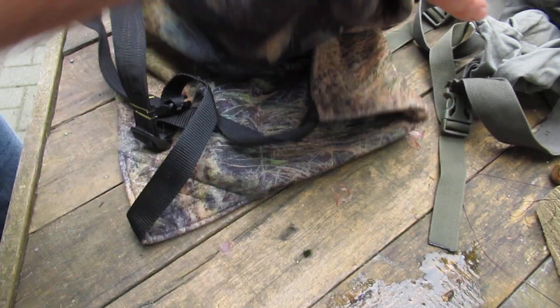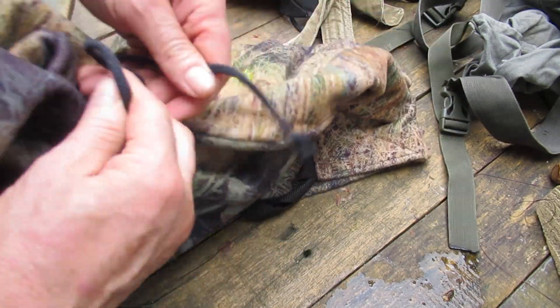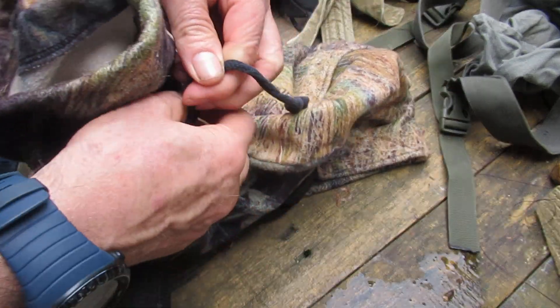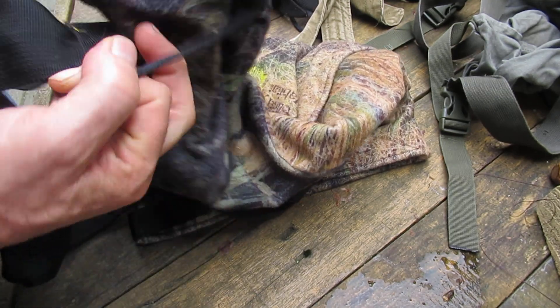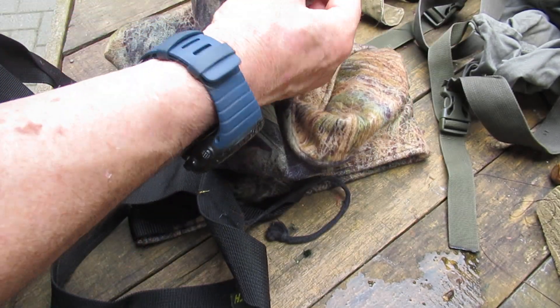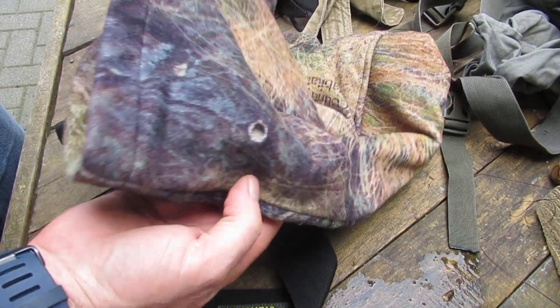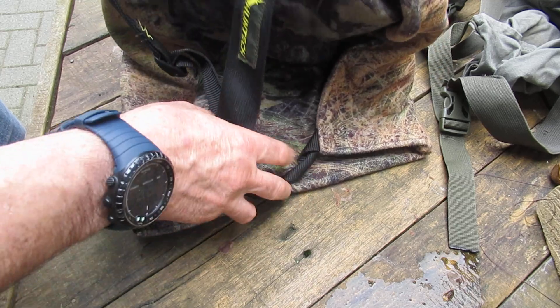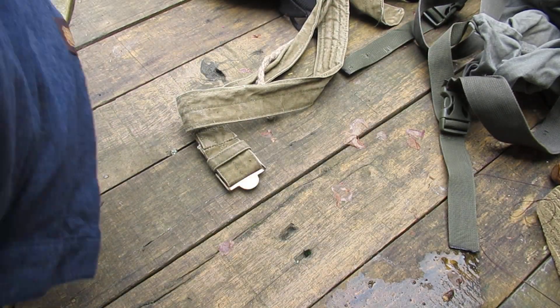That cord goes like this and wraps around the top of the bag - you just tie a bow around it. It does have these grommets that you can go through, but they tend to pull out, so it's just easier to go around it when you tie it up.